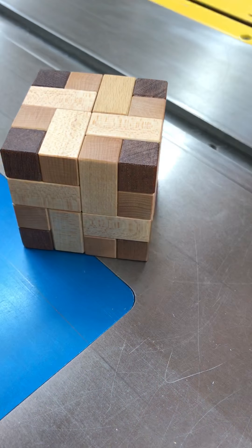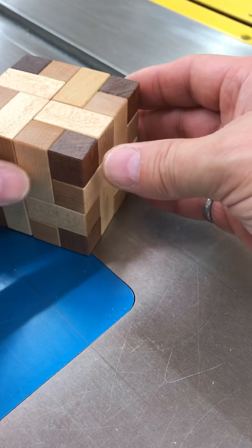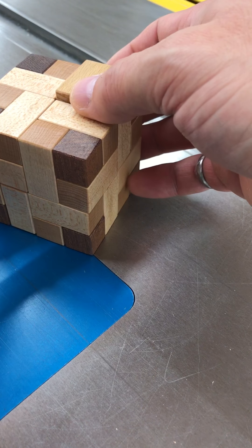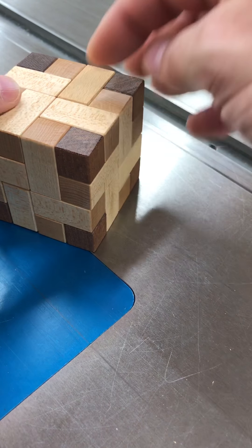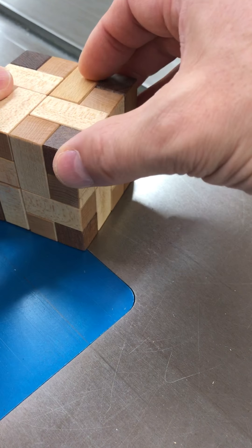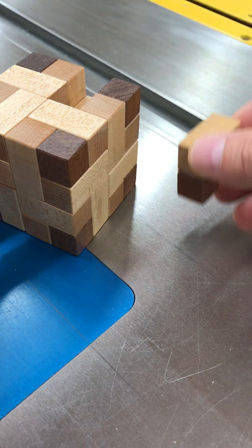The first thing you need to do is find the key piece. You could spend quite a while looking around trying to find the key, but I know that it's right here. And it's contrary to what you're prone to do — you're trying to push these pieces usually. This one comes out with a lift. So you lift that part out.